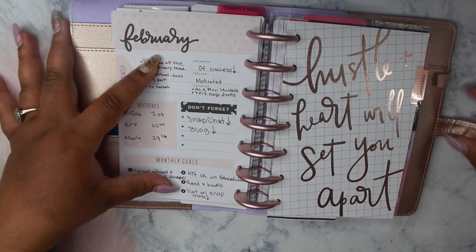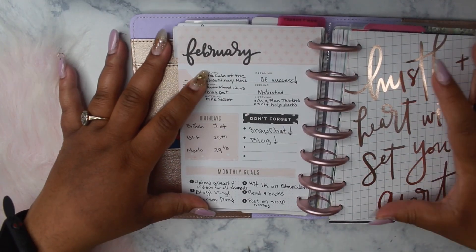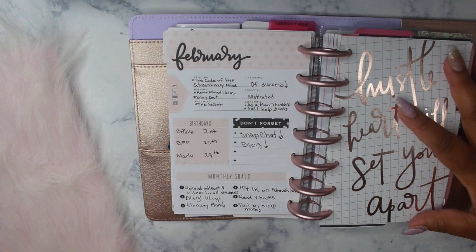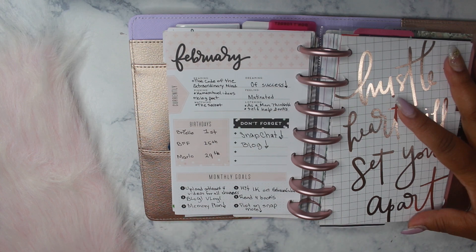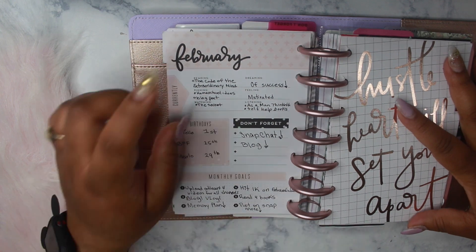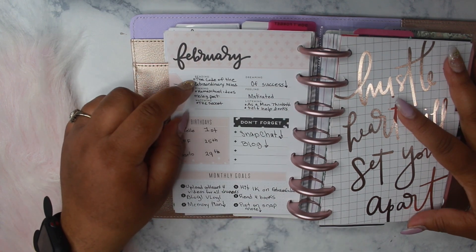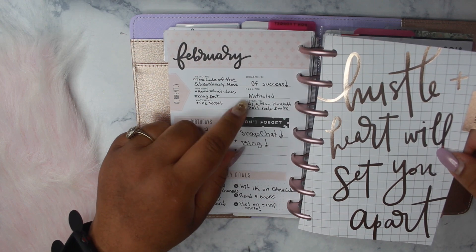I use this page each month to plan out my goals for my social media accounts. I set my monthly goals here — how many videos I'd like to upload, blog posts I'd like to do, and things of that nature. I have a note here: don't forget Snapchat and blog things that I'm reading, because I'll be sharing them as inspiration, as well as audio books that I'm listening to.